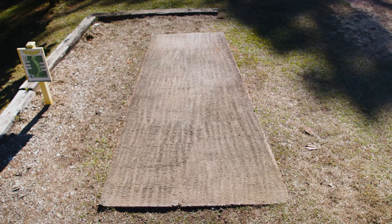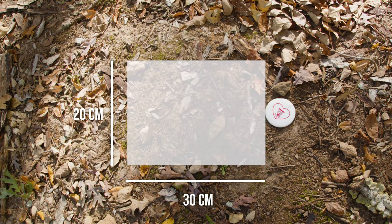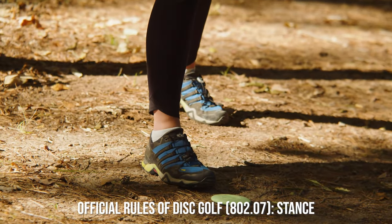In the last episode, we learned that every shot in disc golf is made from a lie, whether that's the tee pad at the beginning of the hole or the notebook paper-sized area behind your disc or marker on the fairway. In order to throw, you need to take a stance, which just means you need to position your body to make the throw.